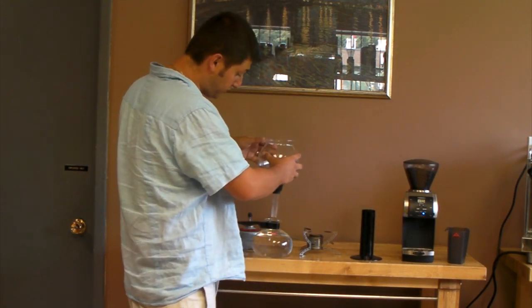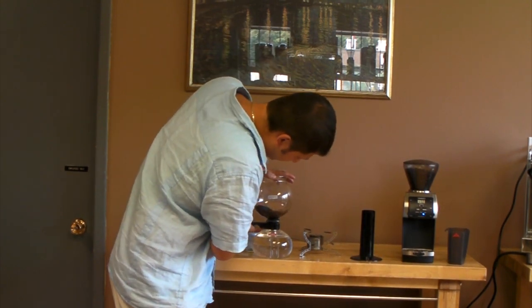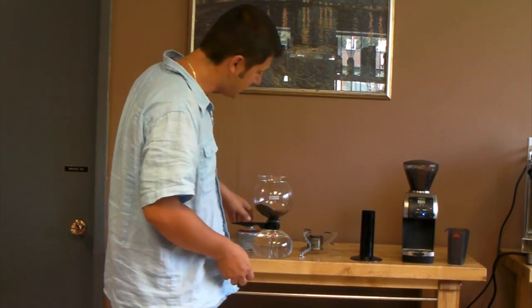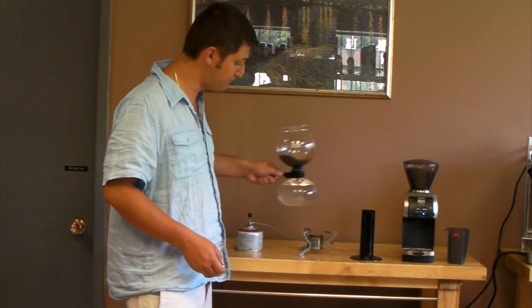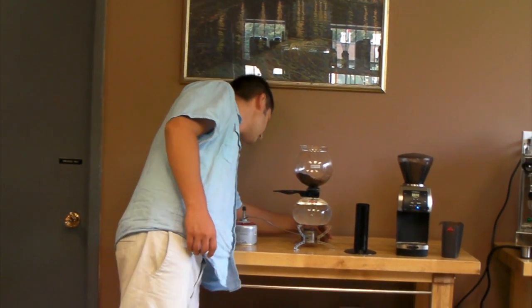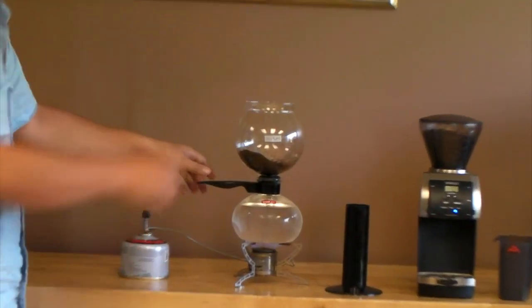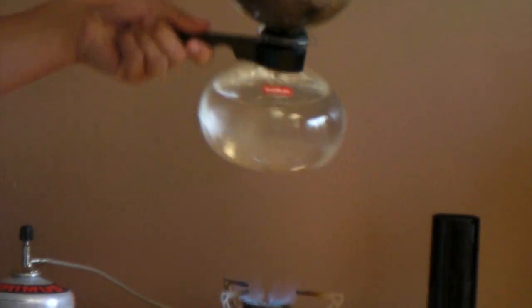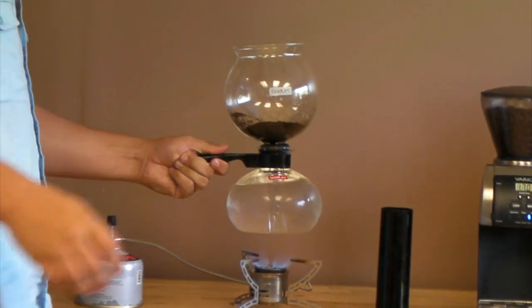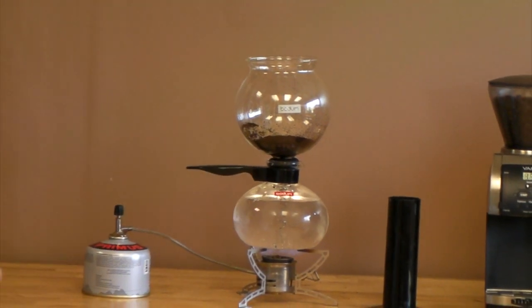Then I attach the top part into the bottom, making sure I have a seal. There's a rubber gasket there — make sure it's nice and snug. And I'm going to place it onto a burner. Here I have a gas stove, and you put it on high. I'm just going to adjust that coffee so it's nice and even, and the process will begin.